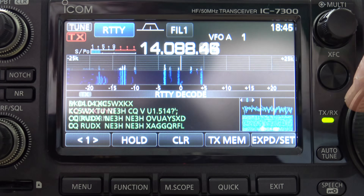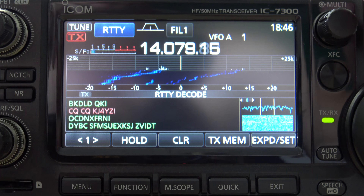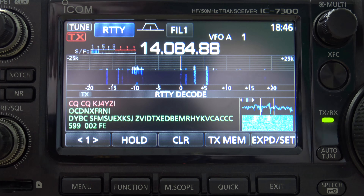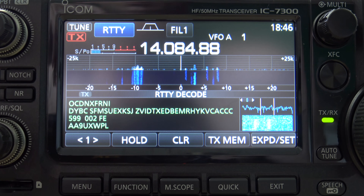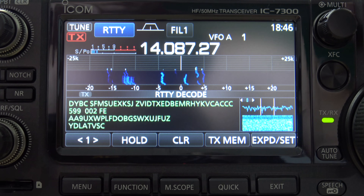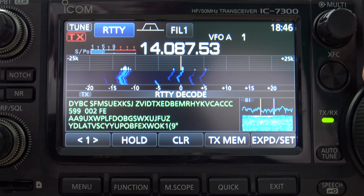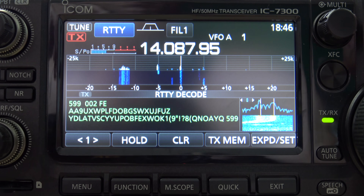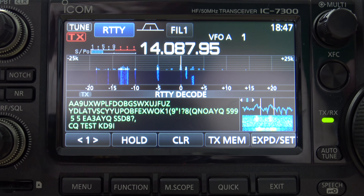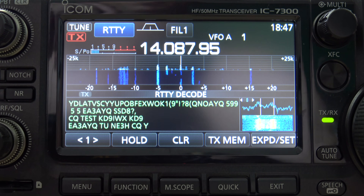I like having the waterfall up top. Band conditions are dead, guys — remember that. But so far we've seen two DX stations already: 9-Alpha, 1-Alpha, and Quebec Echo Alpha 3 Alpha Yankee Quebec — so there are like three or four DX stations I've already seen. Bands are dead, guys — get out there and call CQ.